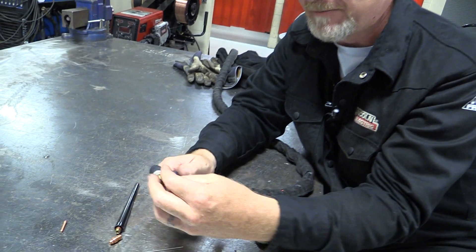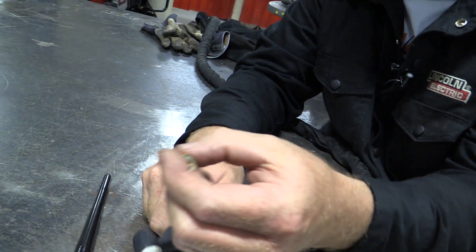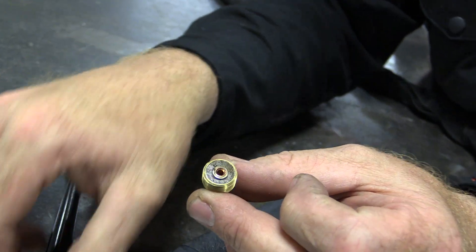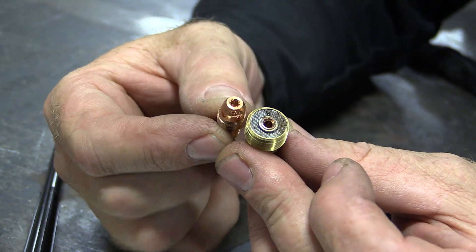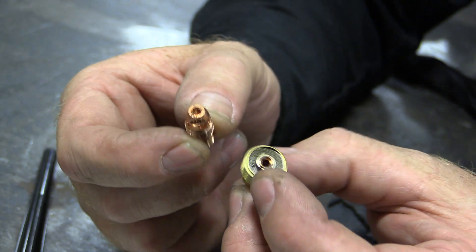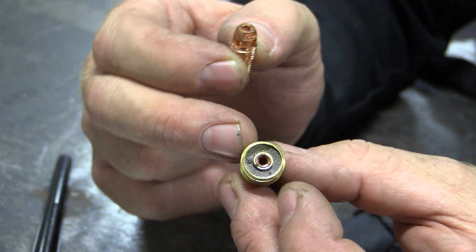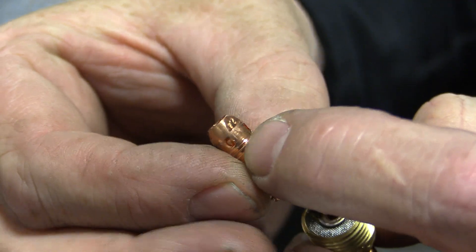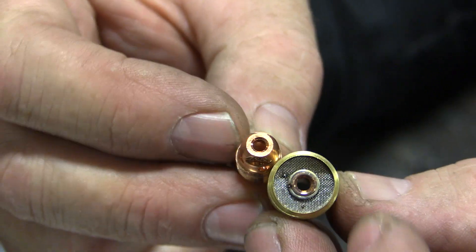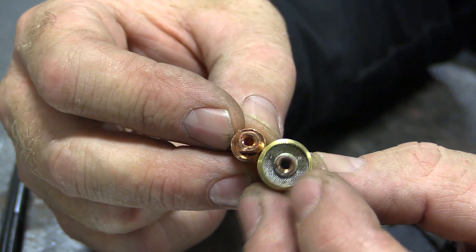Going back to the torch — this is called a gas lens. They were specifically designed for welding stainless. This is called a collet body. They're the same thing but distribute the gas a little differently. With the collet body, the gas comes right out the end, and with the gas lens, the gas comes out of these holes. They serve the same function, just in a slightly different way.